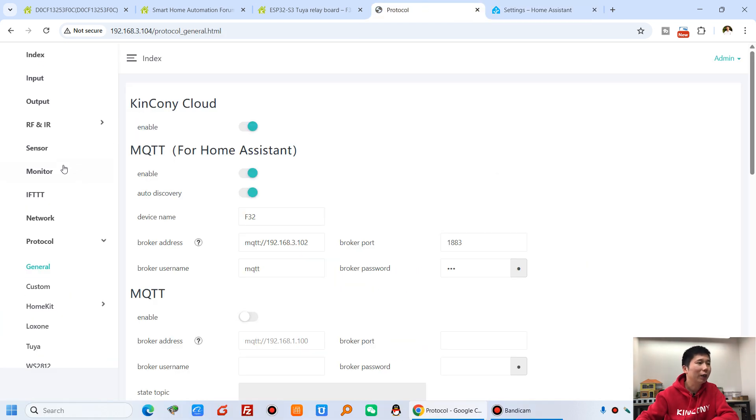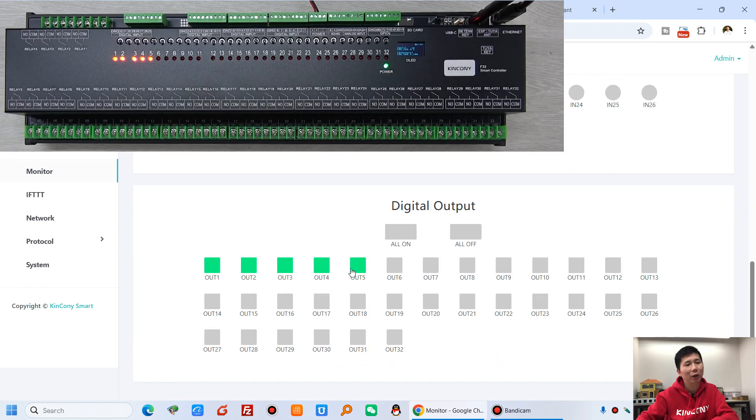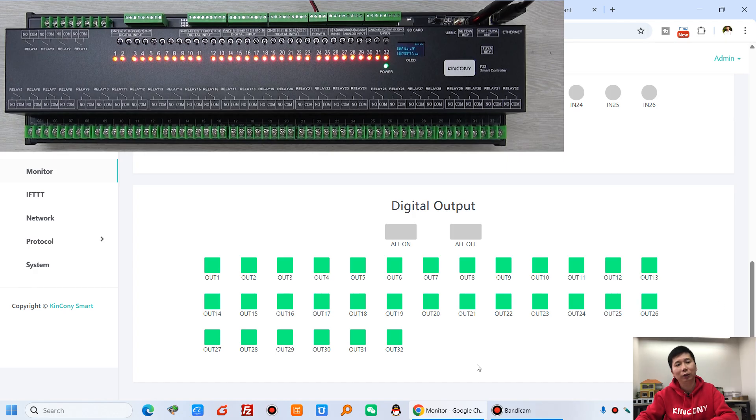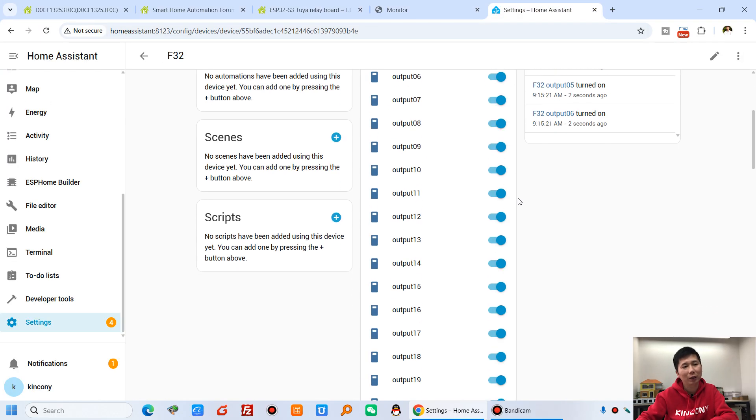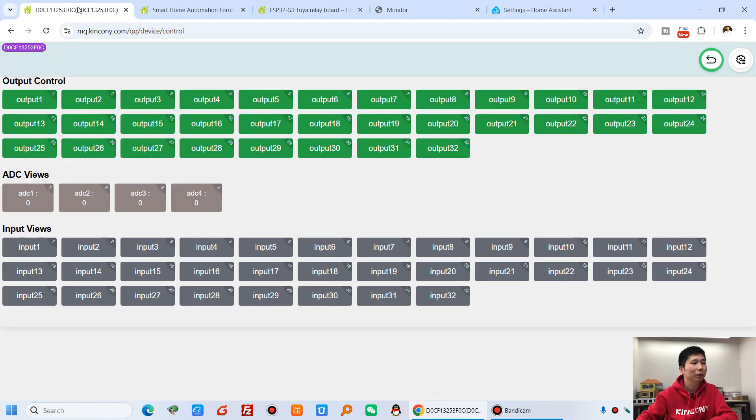I can go back to the KCSV3 monitor — you can see I can turn all off, turn all on, and all off again. If I turn all on, you can see in Home Assistant that all relays show as on, and in KingKong Cloud it also updates the state. So you can use any application and the state stays synchronized across all platforms without any problem.